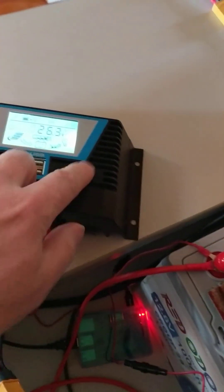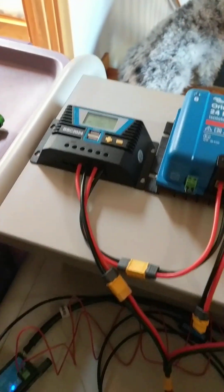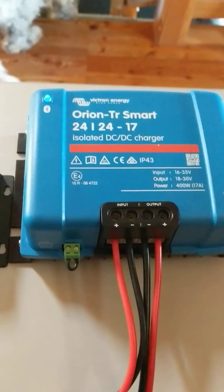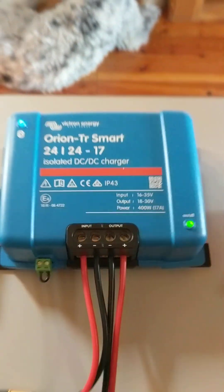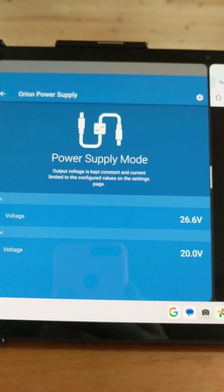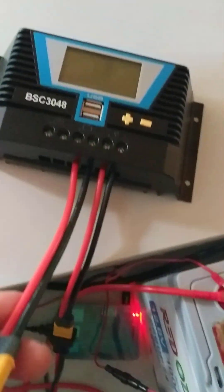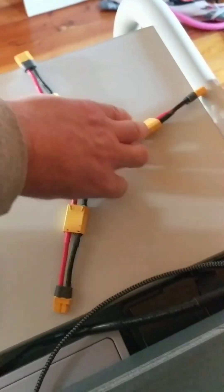Let me turn this off and disconnect this. So now I have 26 volts coming from my battery — this is all experimental, I'll wire it up in my shed with better wiring just to show that it works. I have an isolated 24 volt Orion DC-DC charger programmed in power supply mode. It generates 20 volts, isolated like a virtual 20 volt battery. I'm going to put these in series with this little cable here.